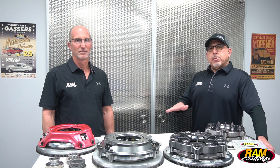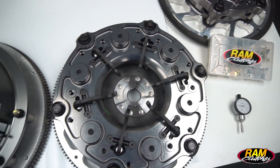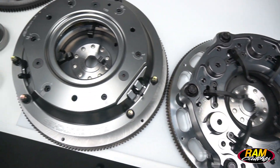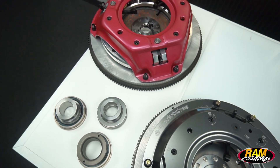Hey everyone, it's Matt and Pat from RAM. Today we're going to look at some of our single disc units meant for racing applications. We're going to touch on the features of each particular unit, why we've got so many options, and also how you decide which one best fits your application.